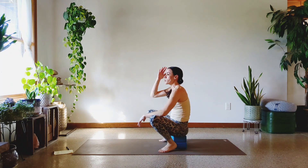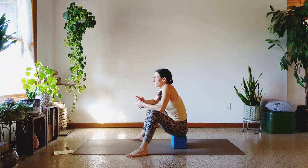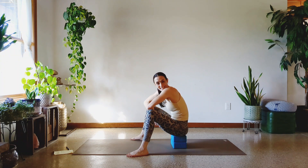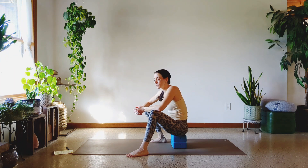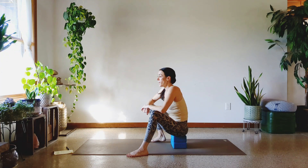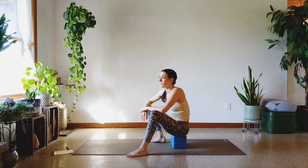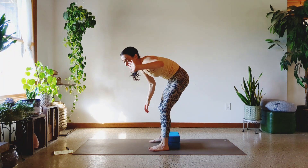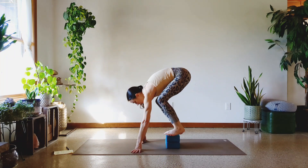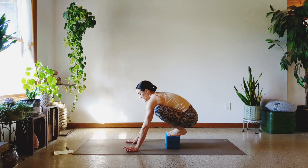Ask me why I put handstand push-ups and crow push-ups right next to each other. I don't know — I'm rethinking all my life choices. If you only got in three or four or even two or three because they're new to you, don't be discouraged. Some of this is just figuring it out — and then you come back to this video again and again. Talk to me in a year and you're going to be like 'I can do crow push-ups without even using a block now, Kelsey.'